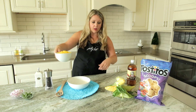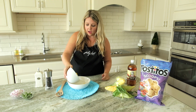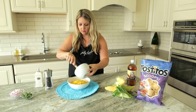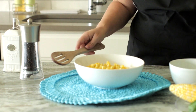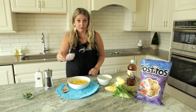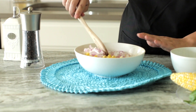We went ahead of time and took the kernels off of three cobs. So obviously this is the base for the corn salad. I have half a cup of red onion diced. Mix that in a little bit.